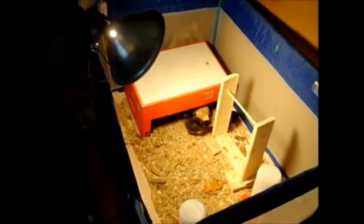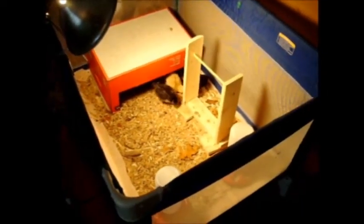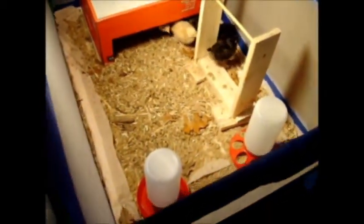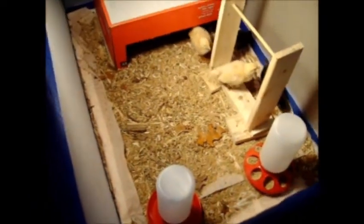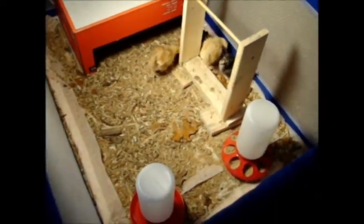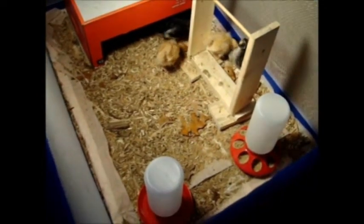You'll notice we have a light there — that's only so that you can see this on camera; otherwise we don't have a light on them. We put some absorbent pads in the bottom of the playpen and then put some wood chips on that, and the chicks seem pretty happy in there.